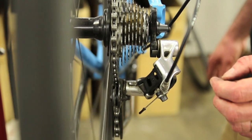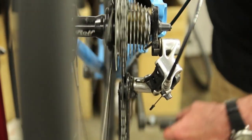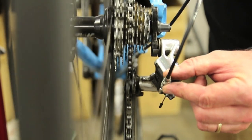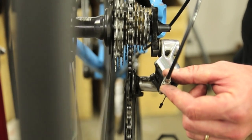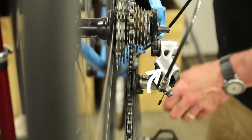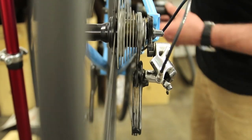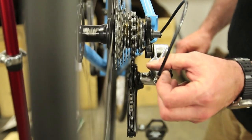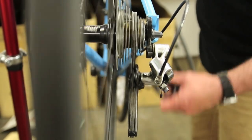Also verify the derailleur at the low end of the range. As far as shifting, that could be off as well. Shift down one at a time — if there's any lag, take your cable tension adjuster and turn it in the direction you want the chain to go. If you want the chain to drop a little faster, turn the adjustment screw this way. Conversely, if shifting to higher gears is not fast enough, turn the adjusting screw the other direction — also in the direction you want the chain to shift faster.